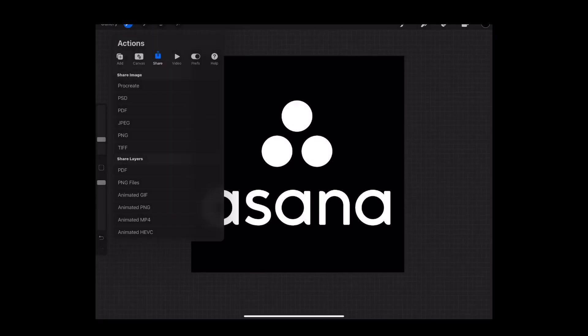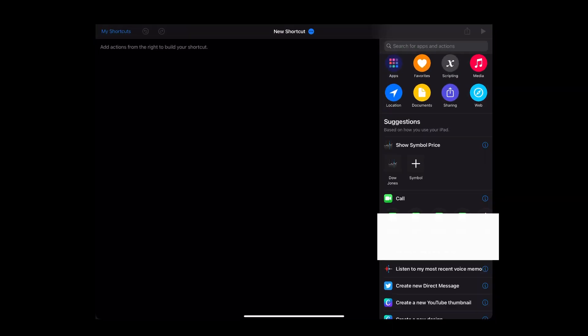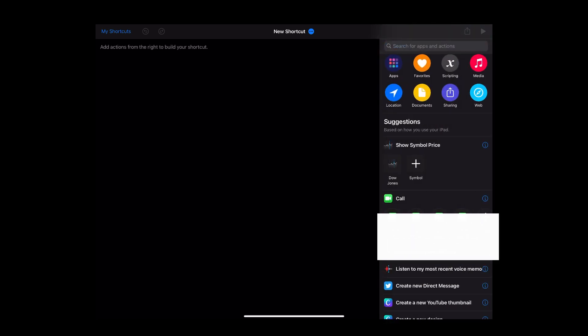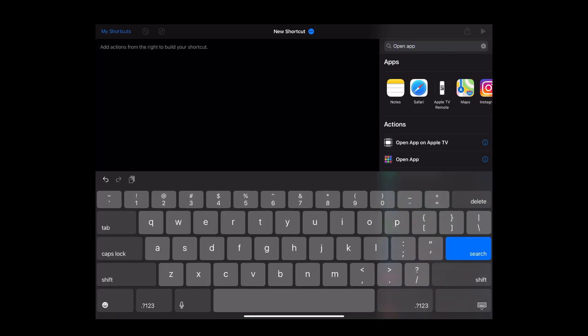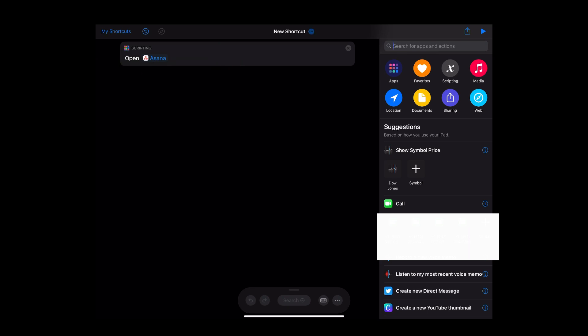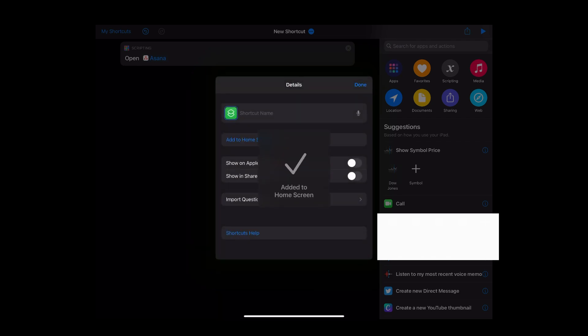Now that you have your customized icon, you need to make sure it opens the right app. Head to the Shortcuts app, click the plus sign at the top left corner, and find the action that opens an app — you can search for 'open app.' I'd suggest keeping that as a favorite because you'll be doing it for many icons. It will ask you to choose which app to create the shortcut for. Select your app, then add to home screen, choose the photo — which is the icon we just created in Procreate — write the name of the shortcut, and save it. You're all done.